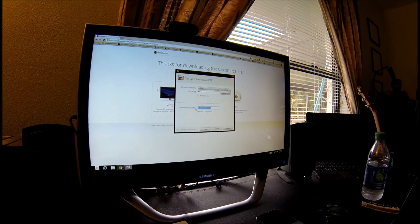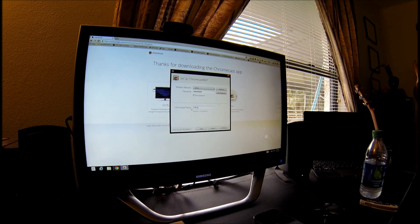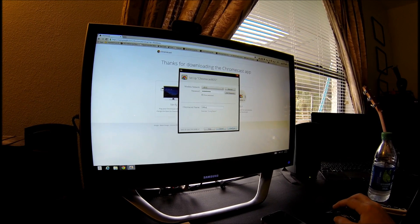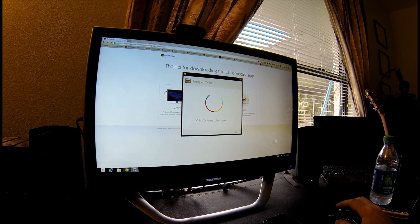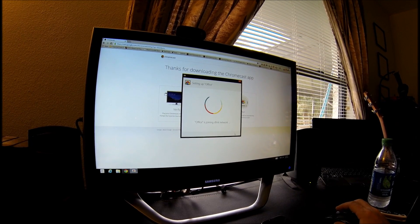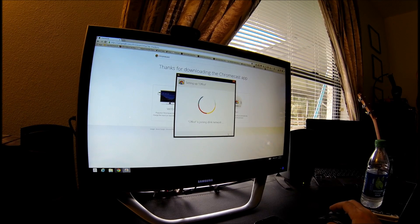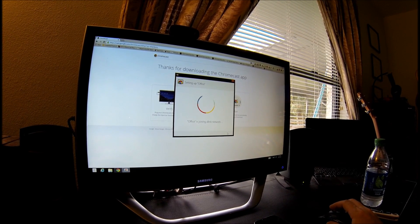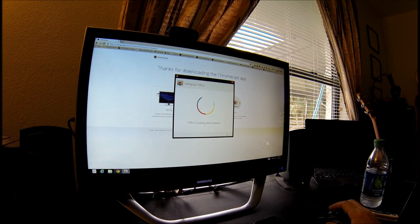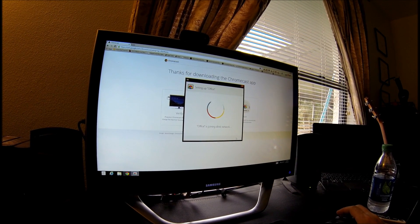This is in my office, so I'll name it 'Chromecast office' and continue. 'Office is joining D-Link network.' I'm running a D-Link router — it's an AC version. I can't remember the full model number but it's fairly recent, about six months old and pretty fast, so it should be able to handle just about anything this is going to throw at it.